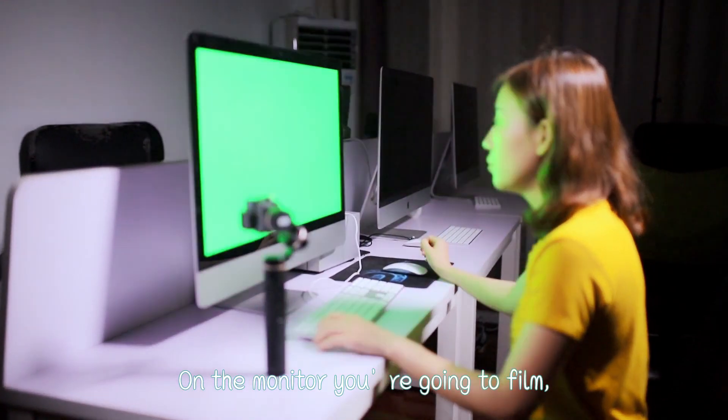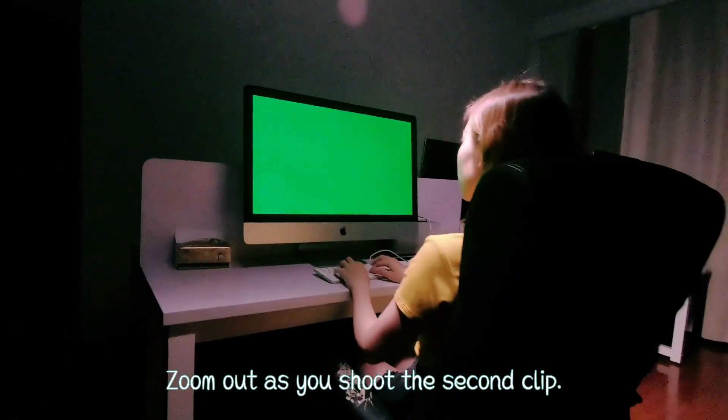On the monitor you are going to film, make the screen green. Zoom out as you shoot the second clip.